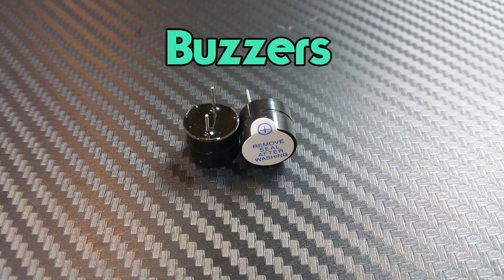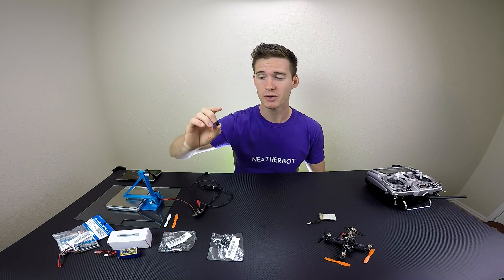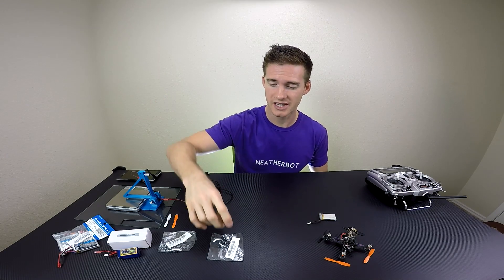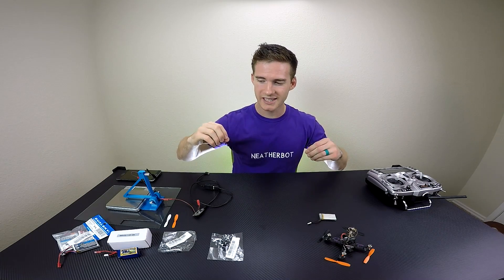I got these buzzers so that if you have a low voltage alarm, this will sound. You can also program it to a switch on your controller, and if you get lost in high grass or in a tree, you can flip the switch and it'll start beeping so you can find it easier. Just some really cool upgrades that I'm excited about.